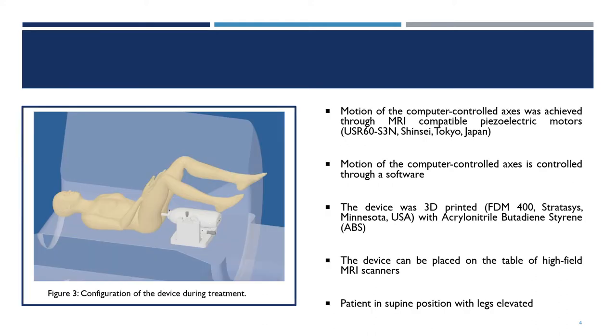Motion of the computer-controlled axes is achieved using MRI-compatible piezoelectric motors and controlled through software. In order to be MRI-compatible, the device was 3D-printed with ABS material.